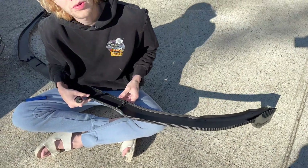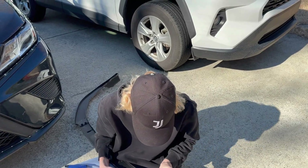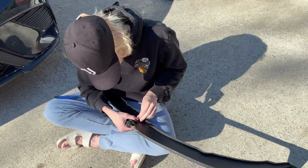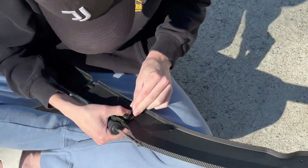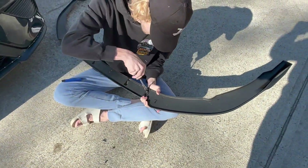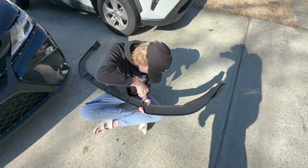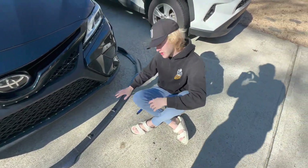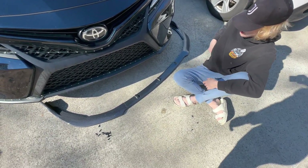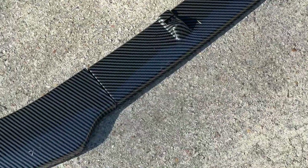The long screws go in but they go all the way through and then they start coming up. It's just a mess. So the short screws are enough to grab the other piece of plastic and hold it firm enough. Now we have the front splitter all in one piece.